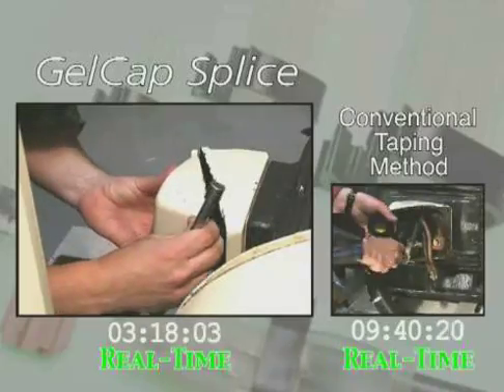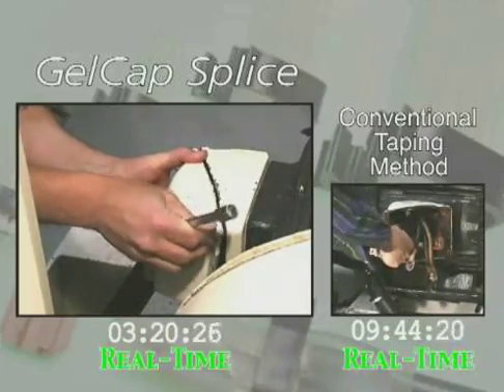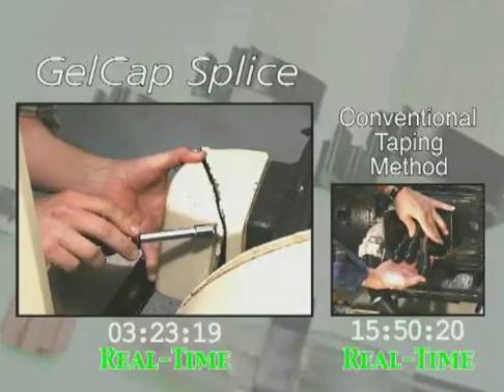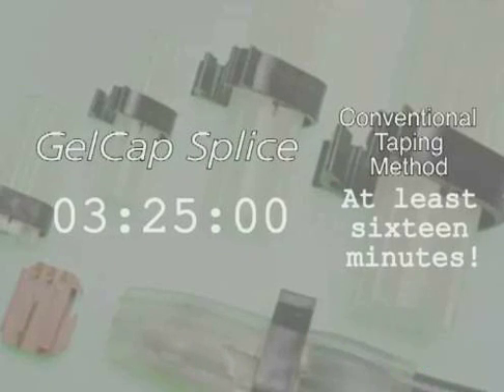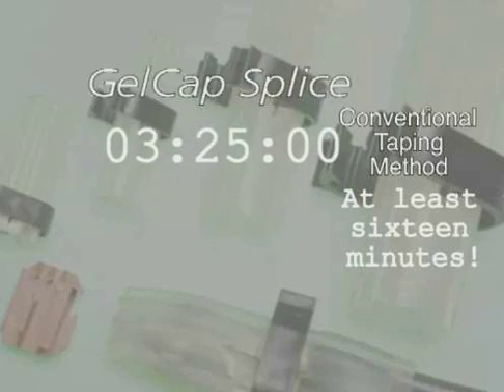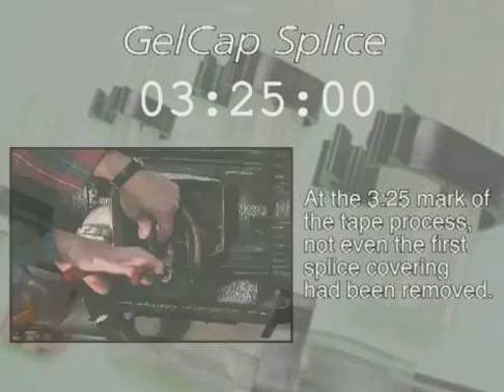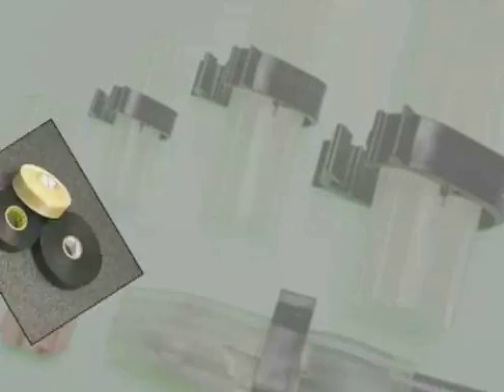On the gel cap splice cover side, the entire process from start to finish is done in under three and one half minutes. At the 3:25 mark of the tape process, not even the first splice covering had been removed. Gel cap splice removal and installation is at least four times faster than tape.